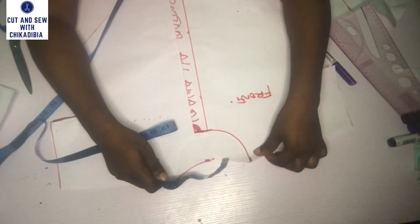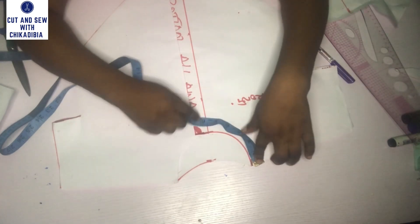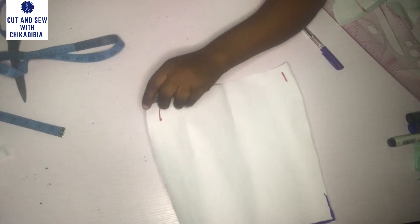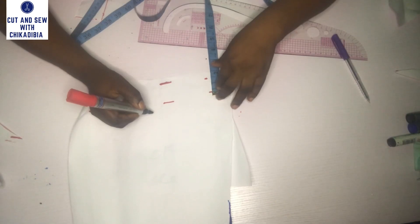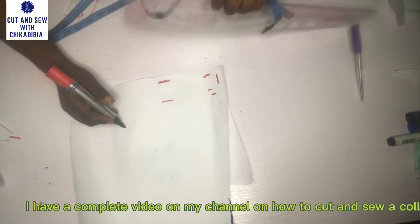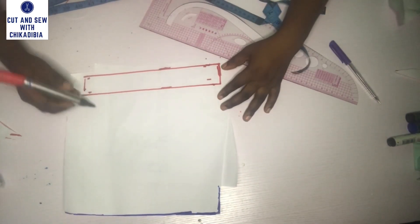After joining both the front and the back piece together, I am going to measure the round neck so I can cut out the collar. I'm going to take the round neck measurement — I'll use 10 as the round neck measurement. Whatever I got from the round neck, I put it down here and mark the length. Then I'm going to mark the wideness of the neck and use 1.5 inches. The 1.5 inch is for the seam allowance while the 1 inch is for the wideness.